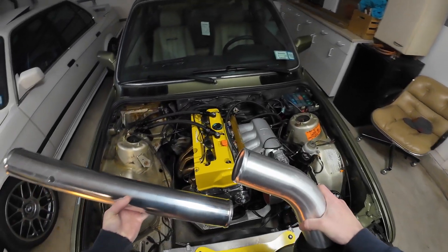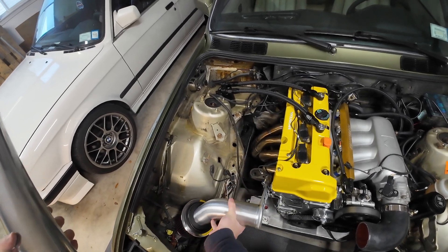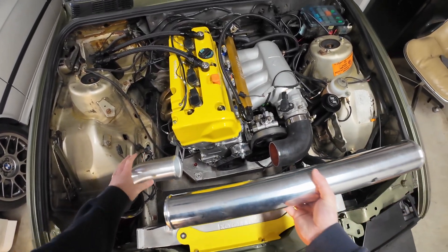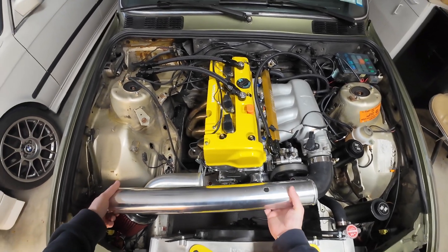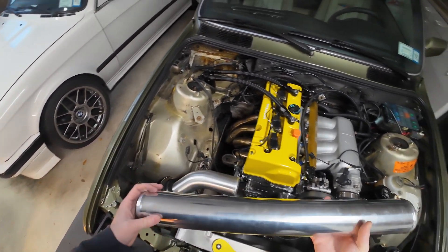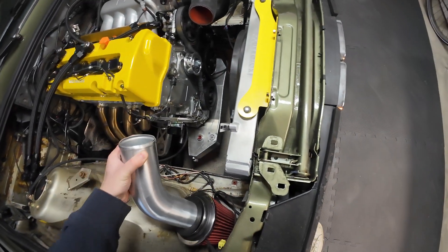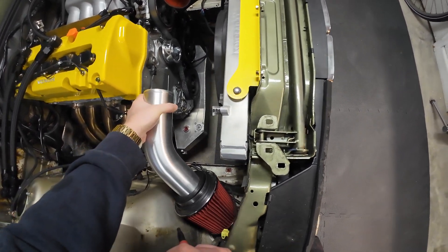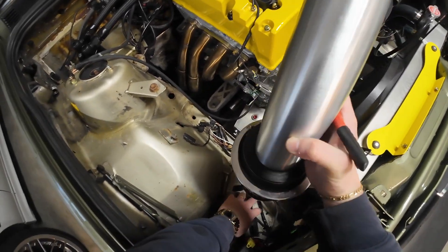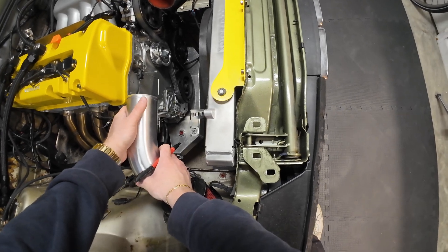The next order of business is figuring out the orientation of this 45-degree section, which is going to go like this, and then the main pipe fits across — I'll have to cut both and weld them. I want the pipe to also sit on the body of the car to relieve some of the pressure on the bracket.